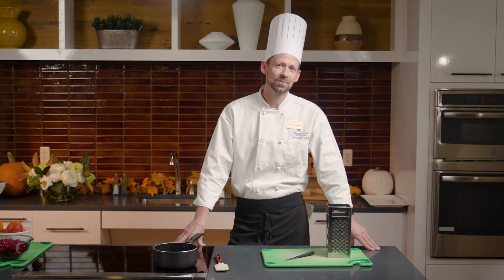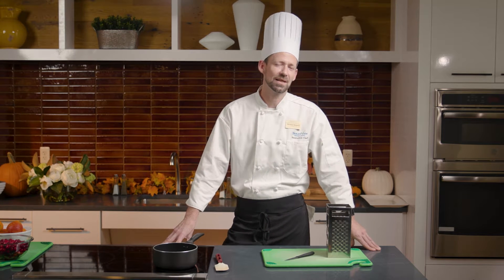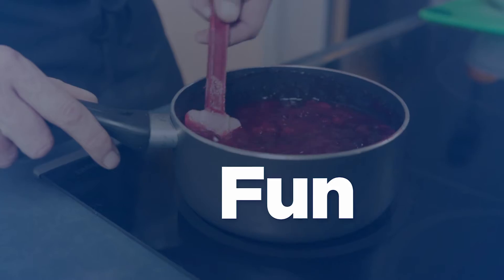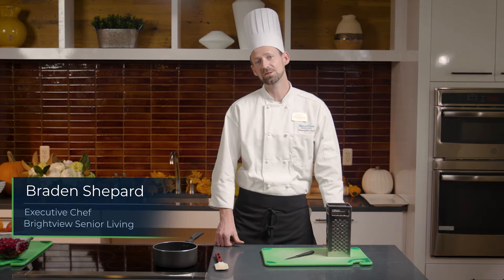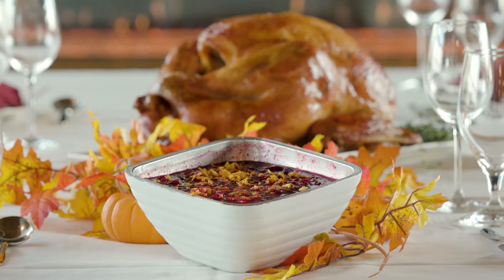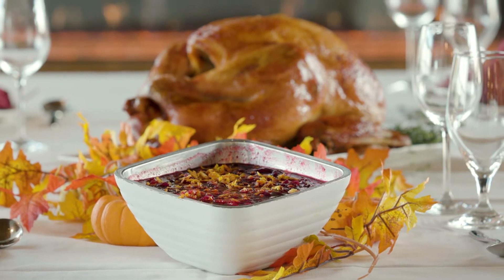Hello everybody. Today I'm going to teach you how to make a blood orange cranberry sauce, a nice holiday side dish with a twist. I'm executive chef Braden Shepherd for Brightview Senior Living in Crofton, Maryland. It's simple and a nice step up from the traditional cans everybody likes to go and get from the store.